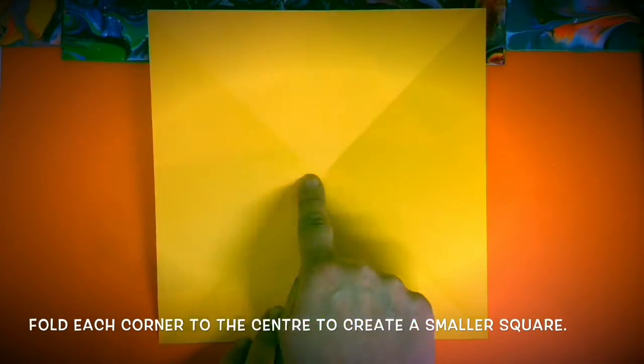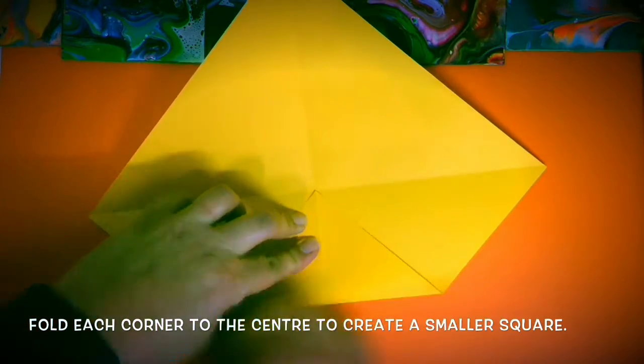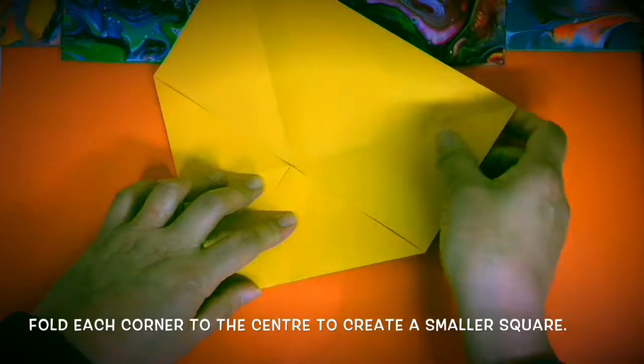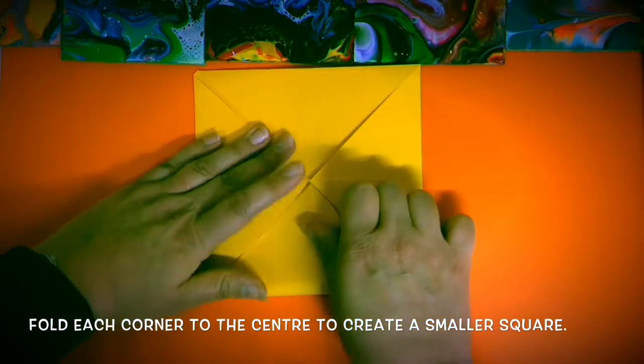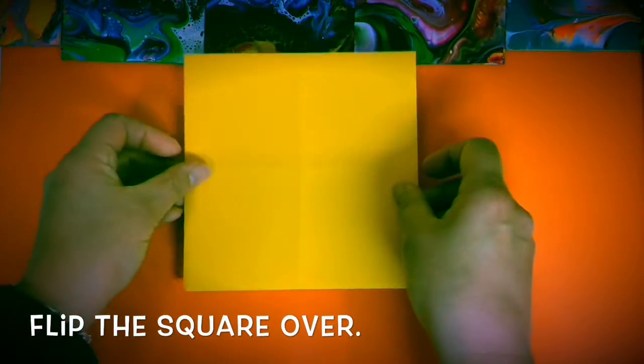Fold each corner to the center to create a smaller square. Flip the square over.